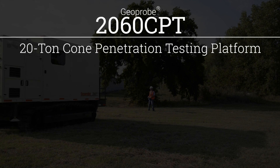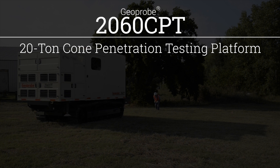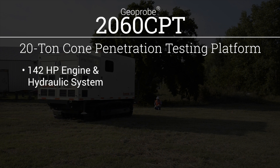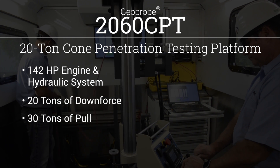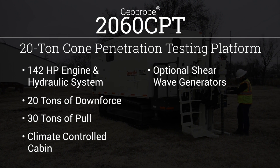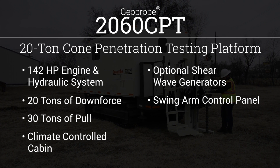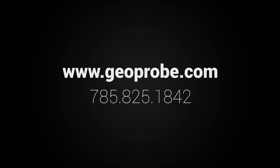The 2060 CPT is a 20-ton rated static push cone penetration testing platform from Geoprobe. It features a 142 horsepower engine and hydraulic system, 20 tons of downforce and 30 tons of pull, a climate-controlled cabin, optional shear wave generators, a user-friendly swing arm control panel, a hydraulic push clamp and bottom clamp, and an optional 6712 DT mast. For more information on the Geoprobe 2060 CPT, visit our website or call us at 785-825-1842.